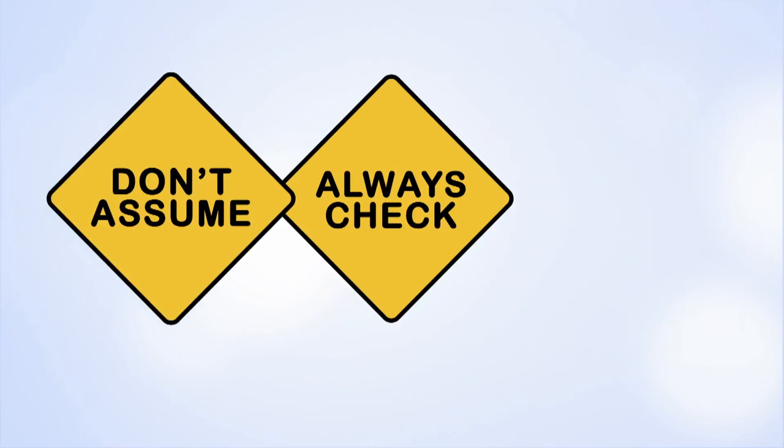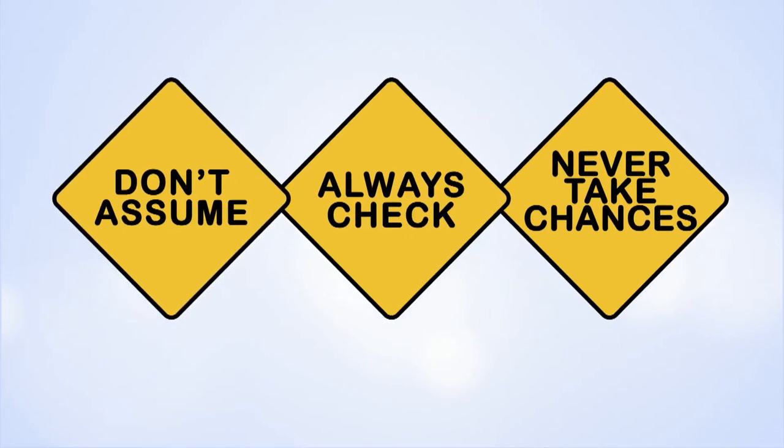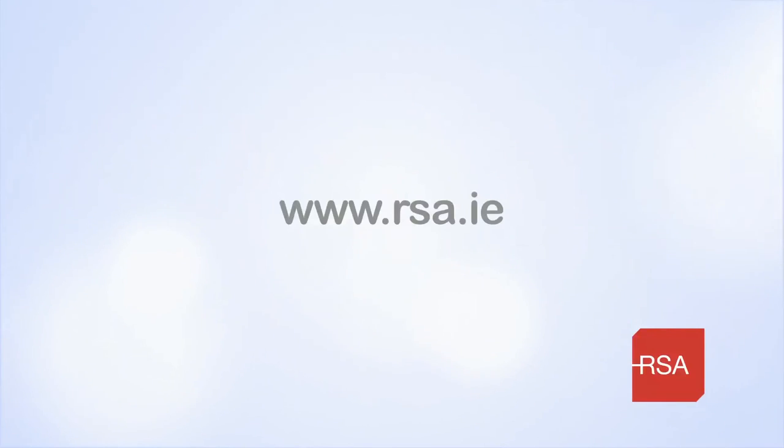And never ever take chances when it comes to a child's life. For more road safety tips and advice, visit rsa.ie.